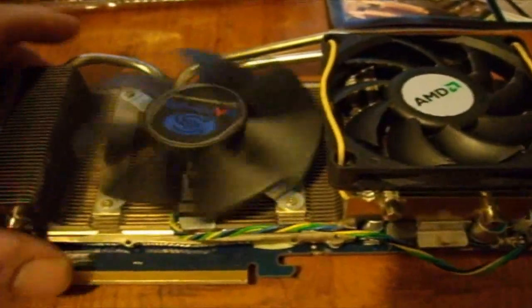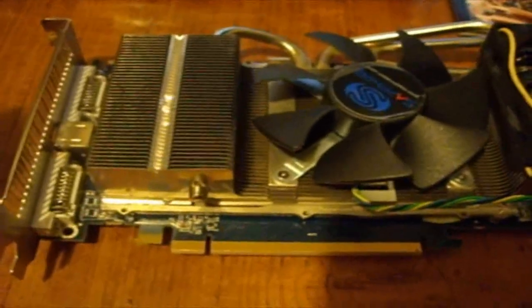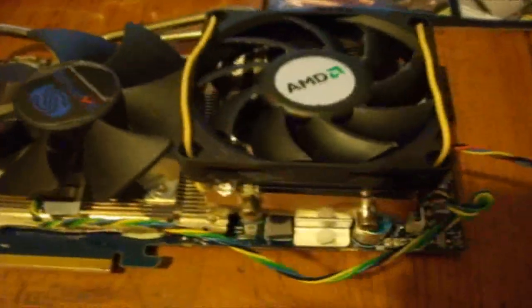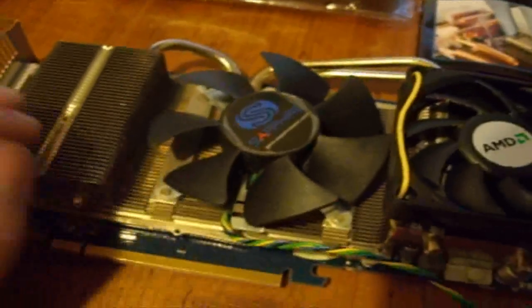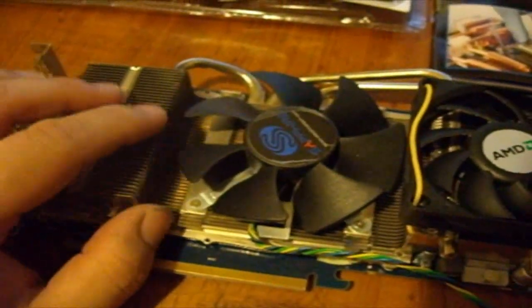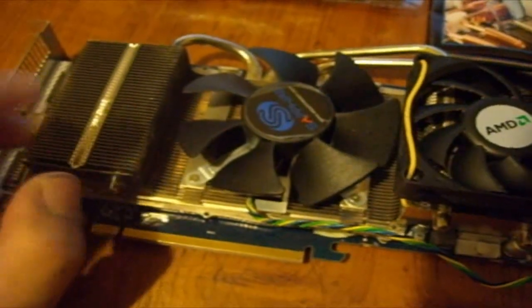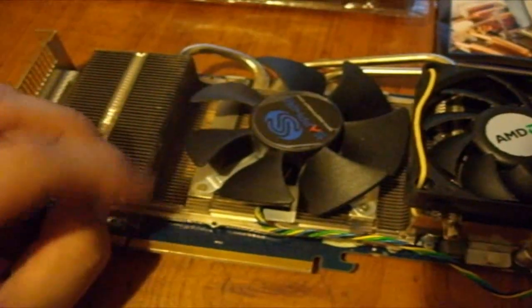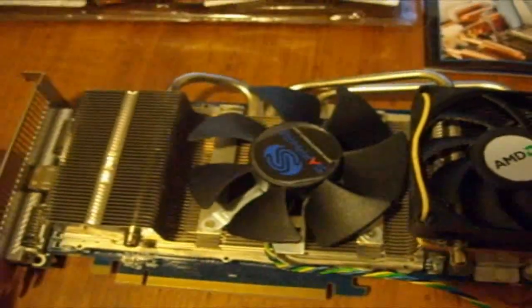This is my friend's HD4870 graphics card. We have a huge problem where the temperature just won't stay down. The GPU fan was going at 100% and it still goes over 100 degrees Celsius. We took it apart, reapplied paste, and everything doesn't do anything. Modifications and stuff like that don't do anything either.